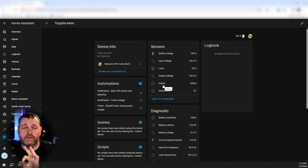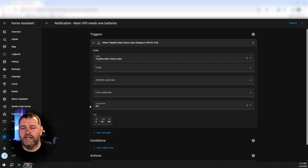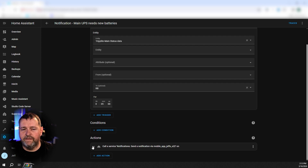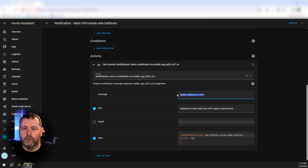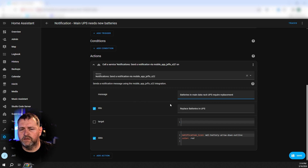I've created three different automations so far. The first is whenever the UPS status data changes to RB — RB is the code for replace batteries. That's the trigger, and the action is to send a notification to my phone. The title is 'Replace batteries in UPS' and the message indicates which UPS needs attention. Under the data section I'm setting a battery arrow-down outline for the notification icon and the color for that is red.